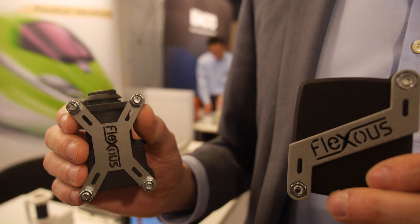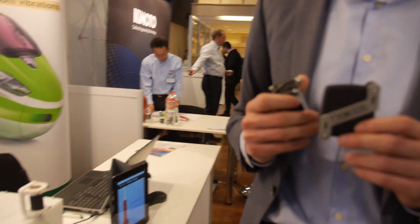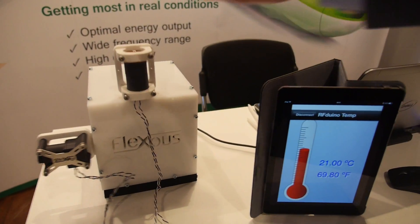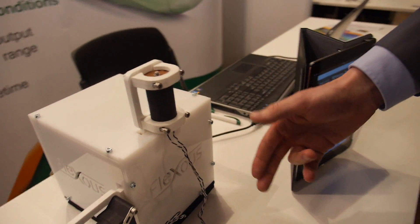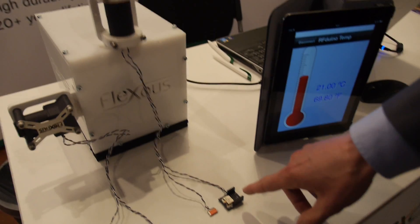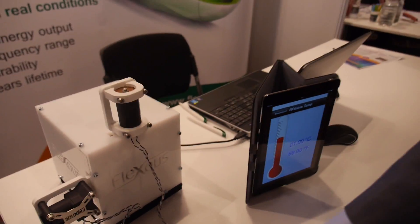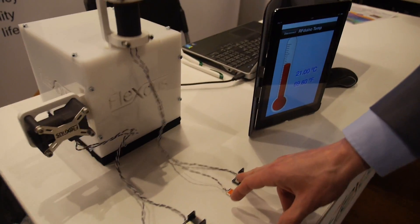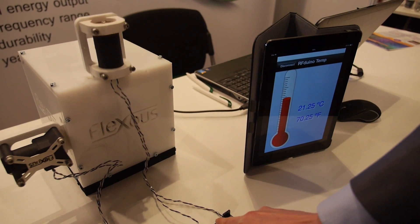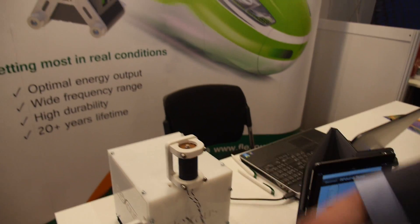Their harvesters can harvest both human motion and industrial vibration. In this demo system, you can see that while harvesting energy it can directly power up the wireless sensor network and receive temperature information through the iPad. If I put my finger here the temperature rises — you can see it measured in real time.